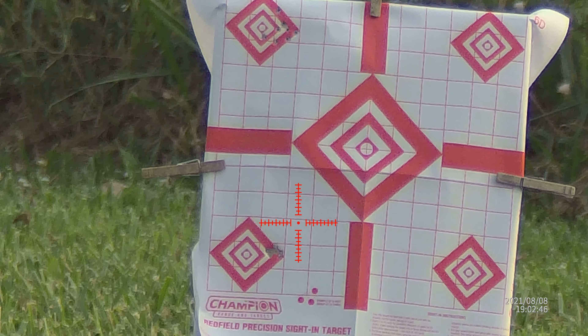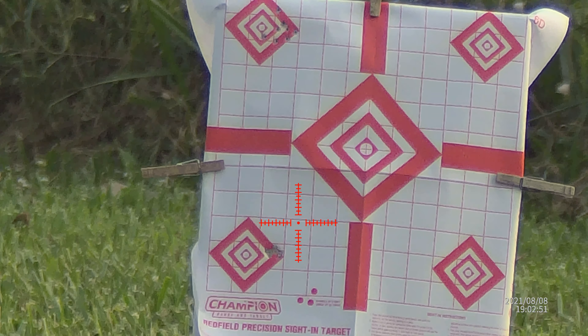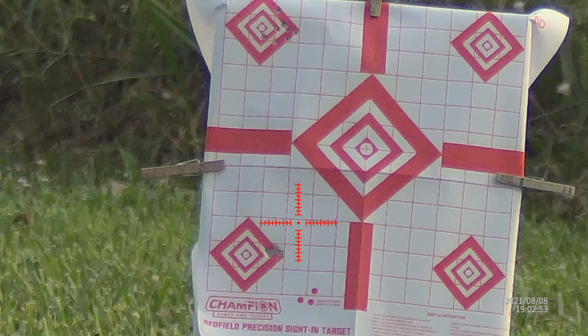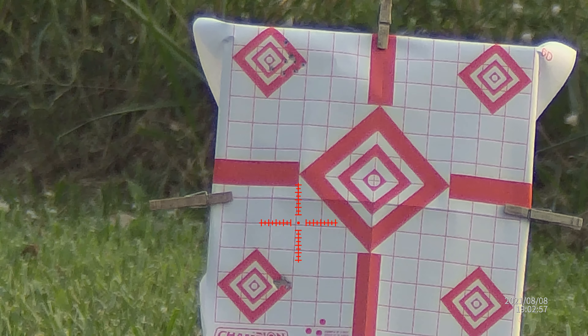So basically probably an average of 55 foot-pounds of energy. I'm going to fill this thing back up and shoot another group with the two pellets.